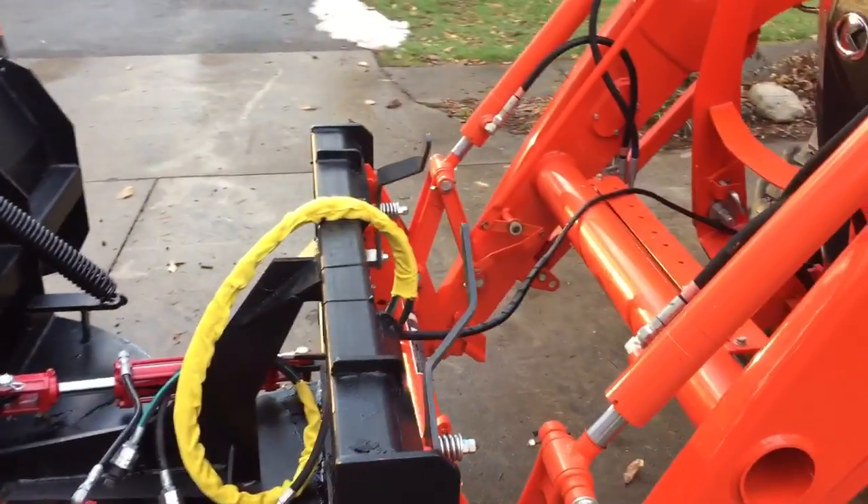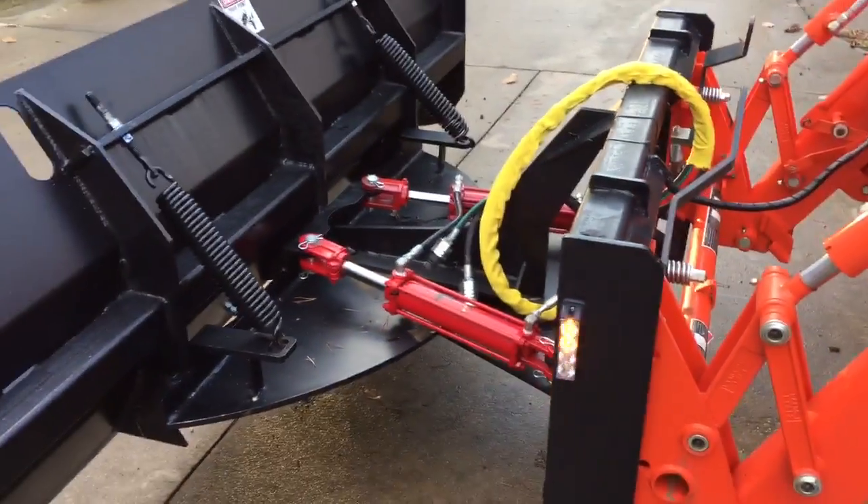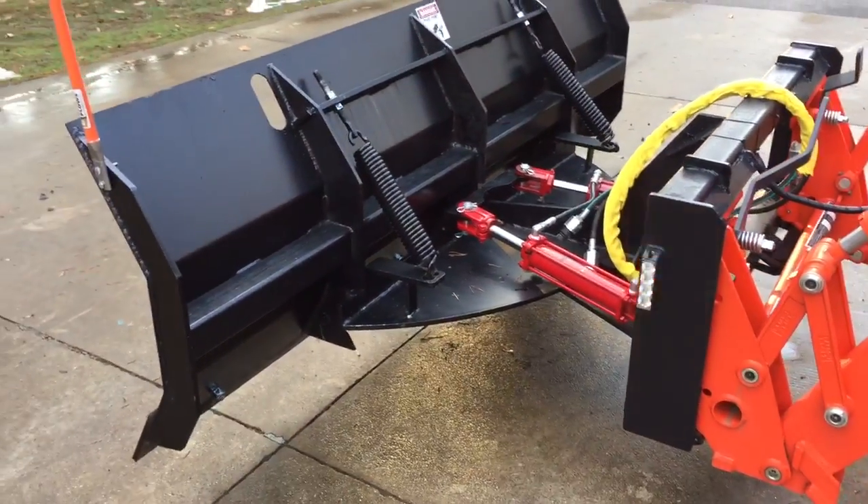A little quick connect right there in the middle to your tractor or skid steer and you're good to go.